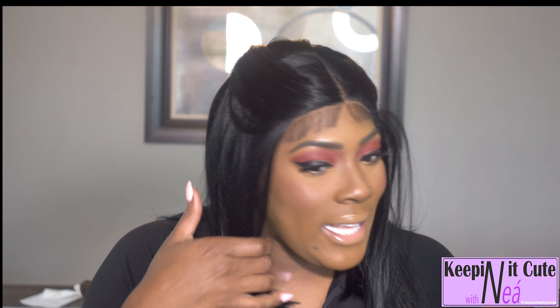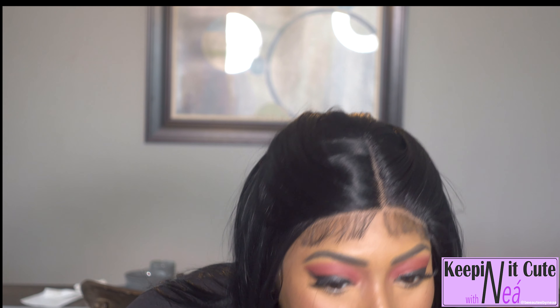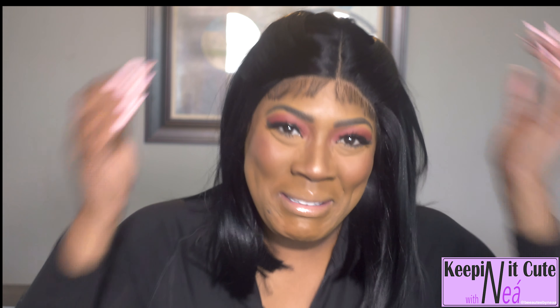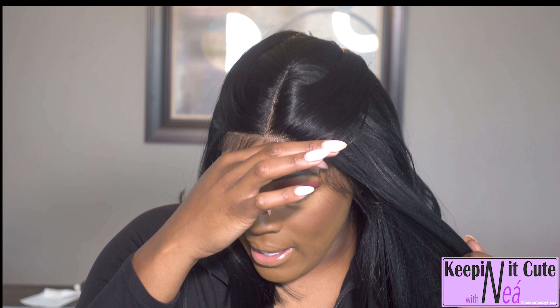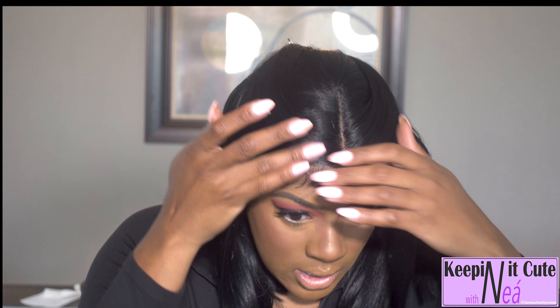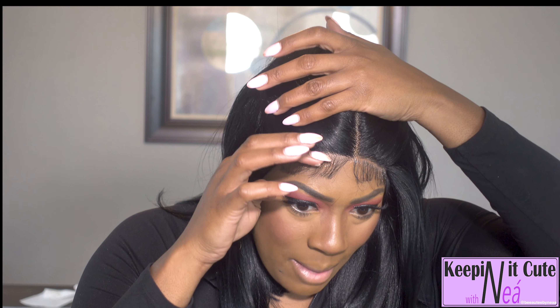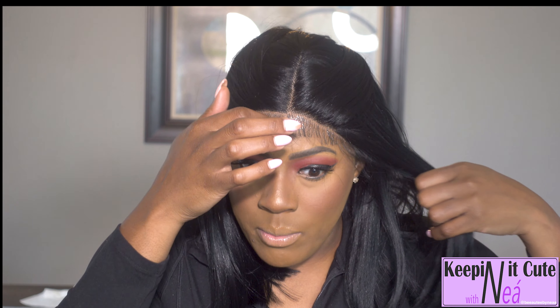Some of y'all like that adult hair laid perfectly and y'all be looking good — I want to be like that when I grow up! I'm going to go in with my Got2b Glue now and put some around the perimeter. I will say this unit feels really good on my head — so comfortable. She is definitely not requiring glue, but if you want to apply it you can.